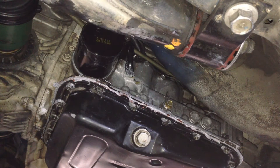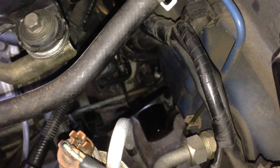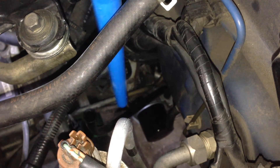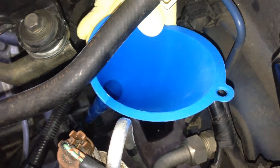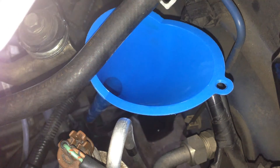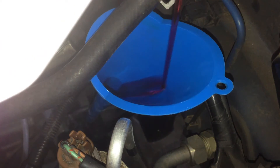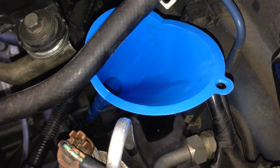Now it's time to fill up the transmission fluid. You can start by putting your funnel in the dipstick tube of the transmission. Initially you can add quite a bit of fluid — just keep adding until you can see it on the dipstick at the low mark, which usually takes about five or six litres. Then start the engine and, as the engine's running, top it up to the normal level. Keep changing it through the gears so it pumps fluid through the whole gearbox.